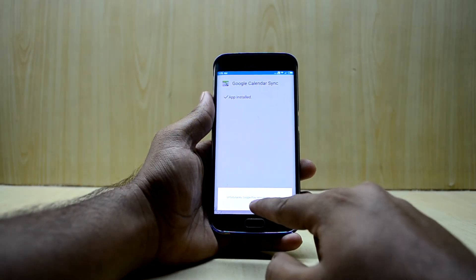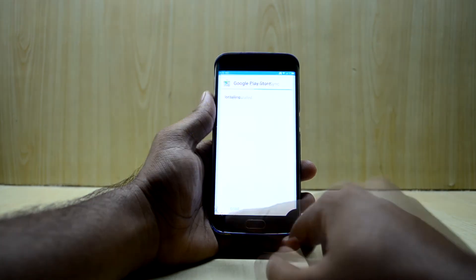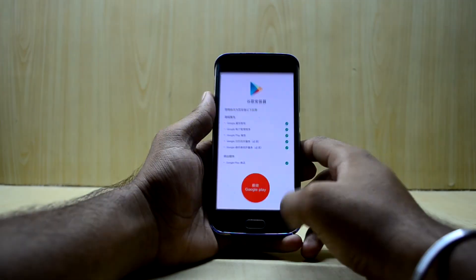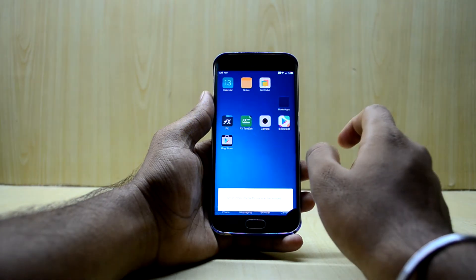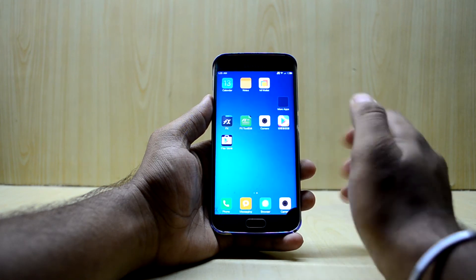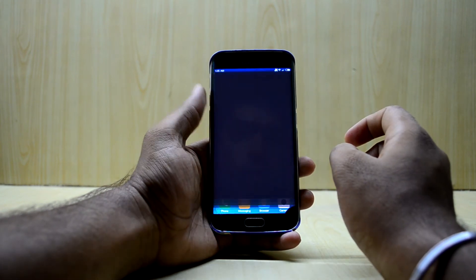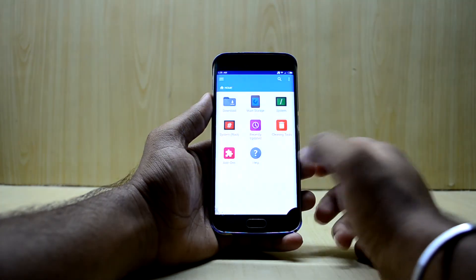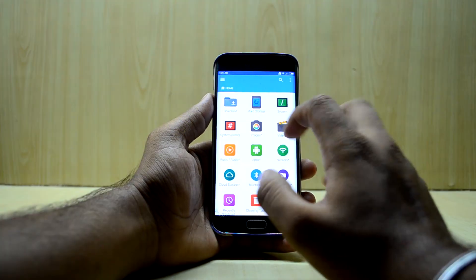Don't worry about the force closures and the install notifications popping up. As you can see, you now have Google applications and the Play Store. Don't worry about the force closures — when you restart, they will all go away. Now go into the Files app and accept and allow the permissions.